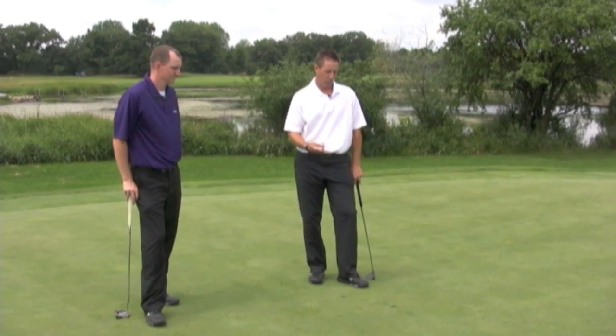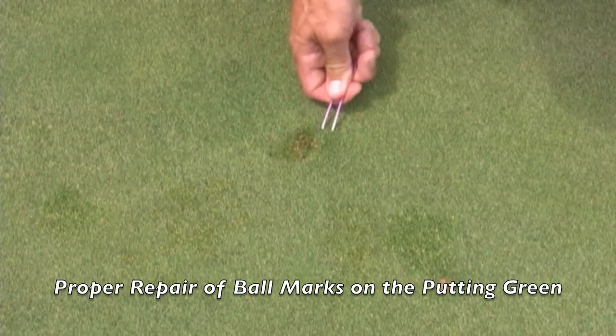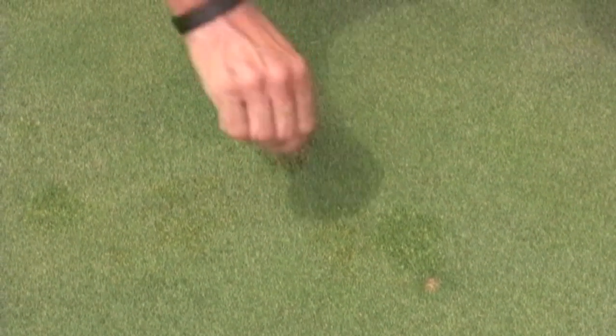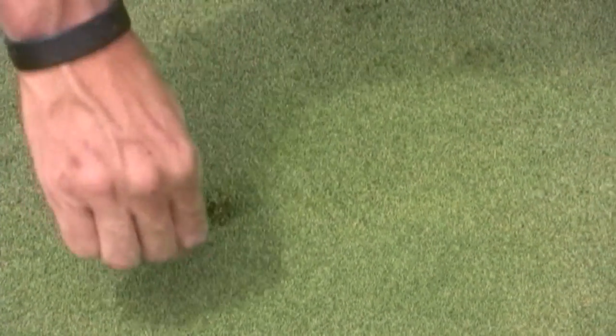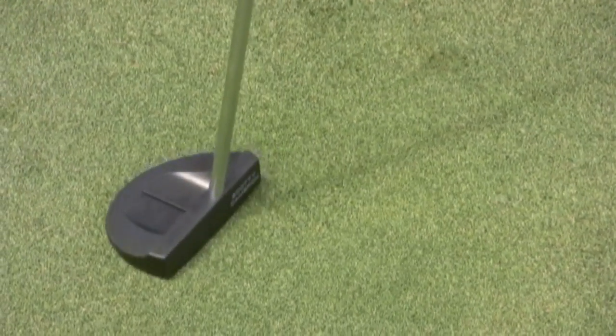All right, we're here on the green and we're going to go over how to properly fix a ball mark. What you really want to do is take that ball mark around the edges and pull it in to the middle. Once you get it all the way around, you tap it down with your putter or a foot. Go around the edges, pulling them in, tapping down. Two days from now you won't even know that was there.